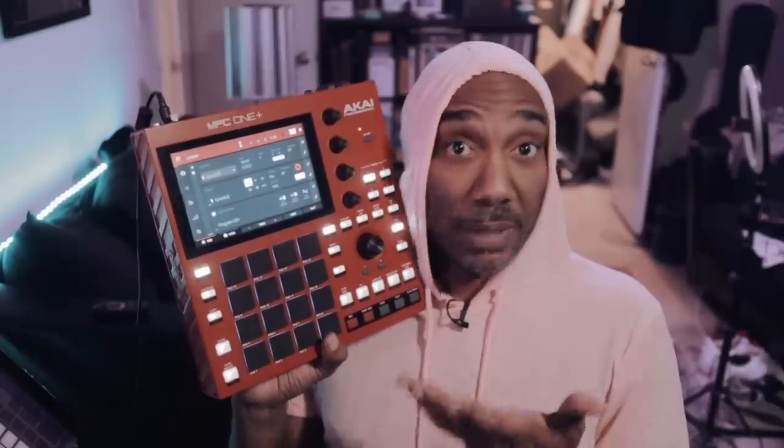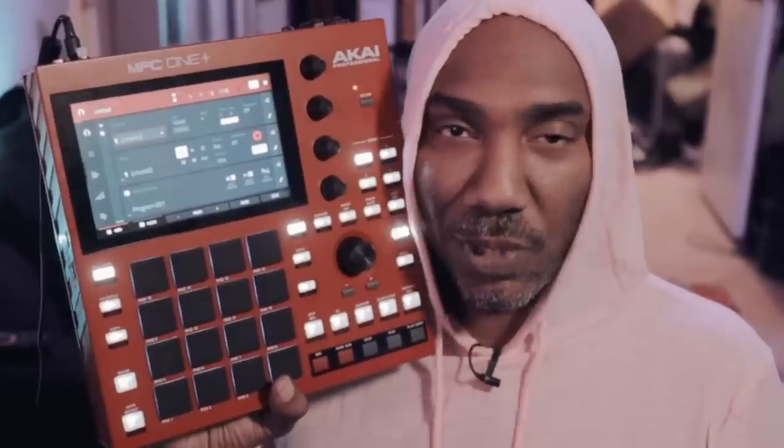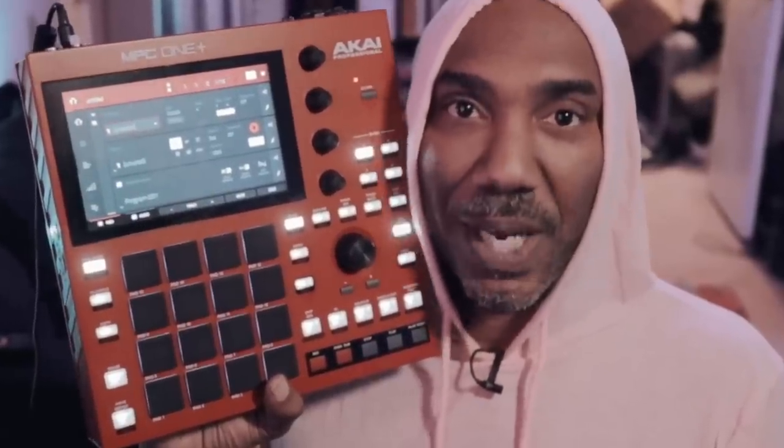I would say the MPC One Plus would definitely be great for someone that just wants to get into the Akai ecosystem at a budget price. Having this at $700, just like the other MPC One, is fantastic. But if you are looking to update and you want the Plus, then absolutely — that's up to you. If you want to sell your old MPC One, get some money back, and put it towards the MPC One Plus, that's totally dope as well. And I can totally understand why people will be upset about the refresh.